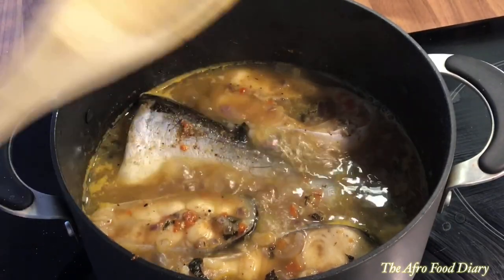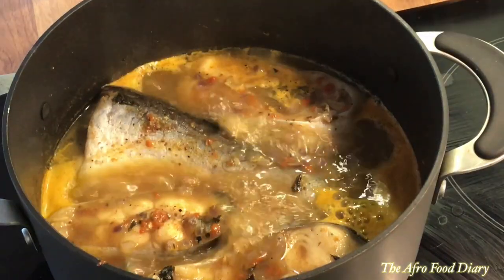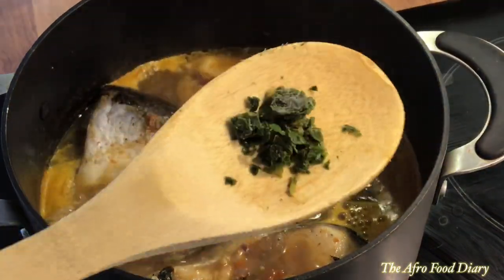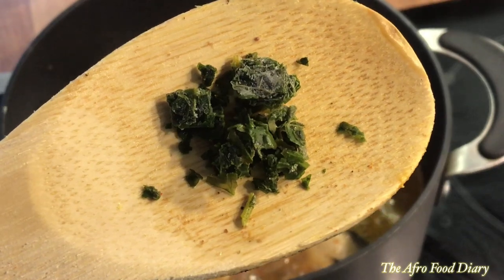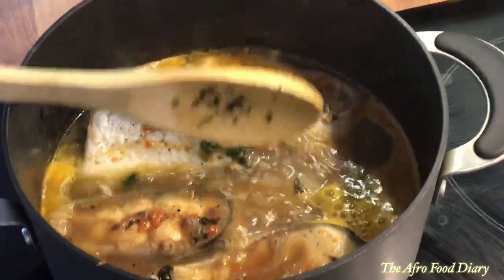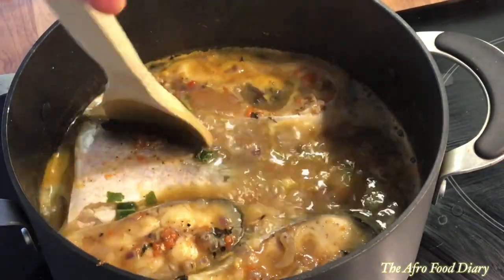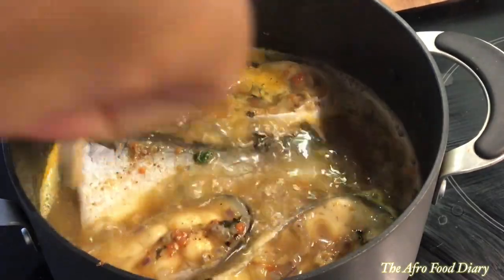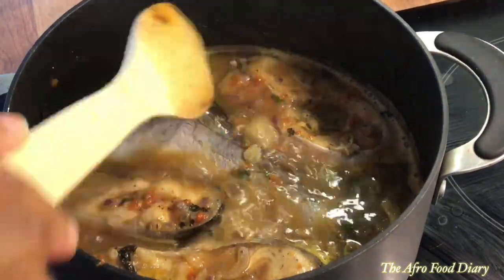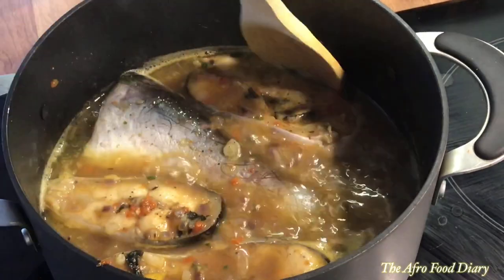At this point it's the perfect time to add our otazi leaves. These leaves do wonders for your pepper soup. If you don't have them, you can make do with basil leaves, but otazi is the best for me. And you can see the color of the soup right now — that is the essence of the paprika powder.